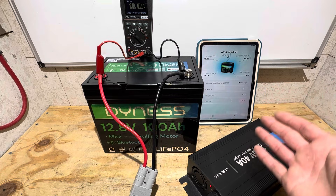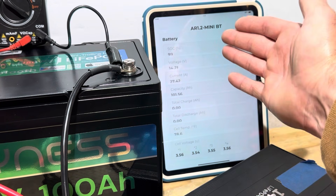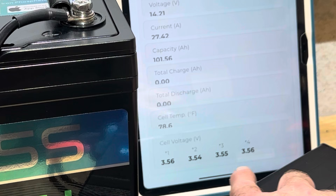Charging up the battery before the capacity test — make note that the battery is almost full. Went to the battery information tab in the app to check out the cell voltages, and they're hanging around pretty close to each other. That's always good to see.